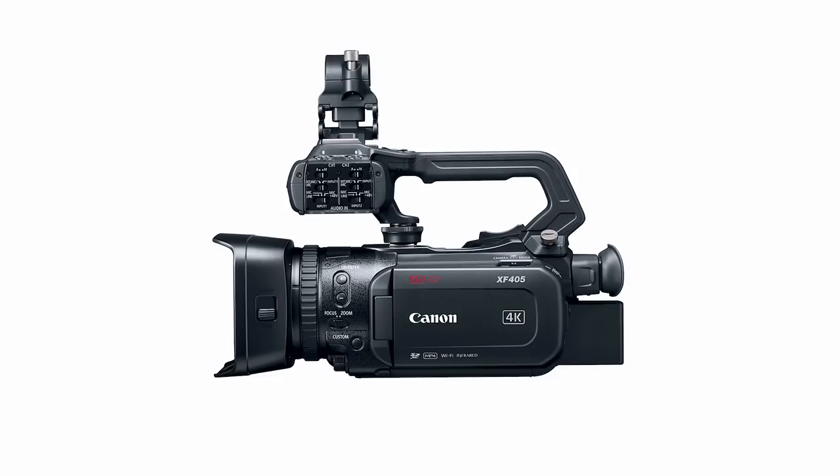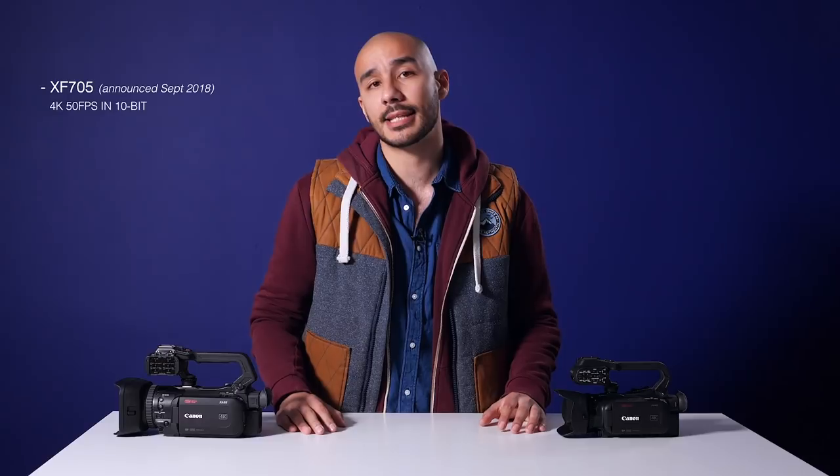If we go to the next level down from that, we have the XF405, which actually takes the smaller body similar to the XA55. That smaller body still has a one-inch sensor and is still capable of recording 4K at 50 frames a second; however, instead of being able to record in 10-bit it is limited to 8-bit.